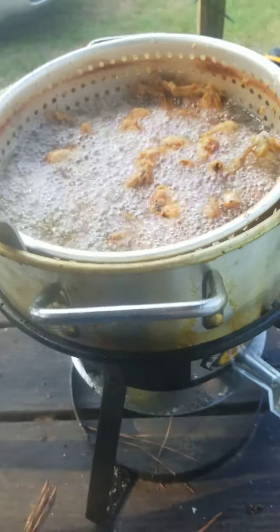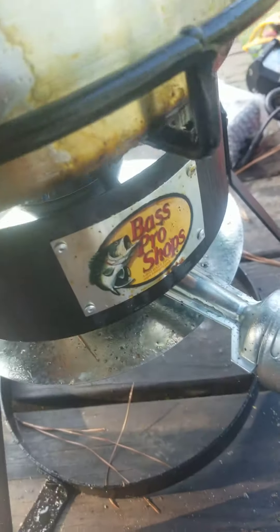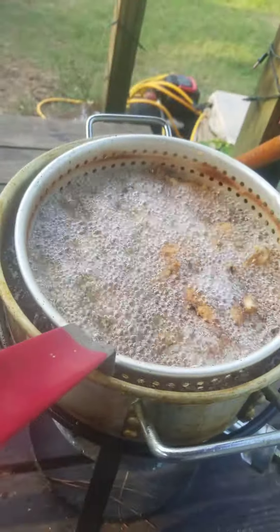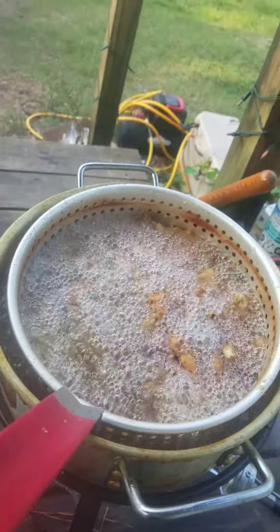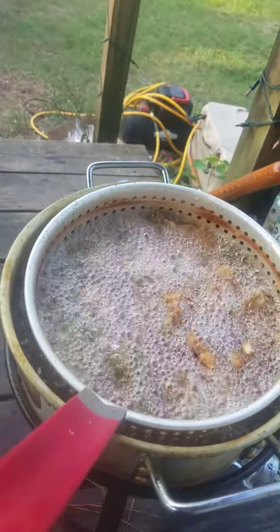It's an outdoor cooker. You can see Bass Pro Shops — cooking some frog legs, and we're going to be cooking some fish and fried squash and some taters here in a bit.